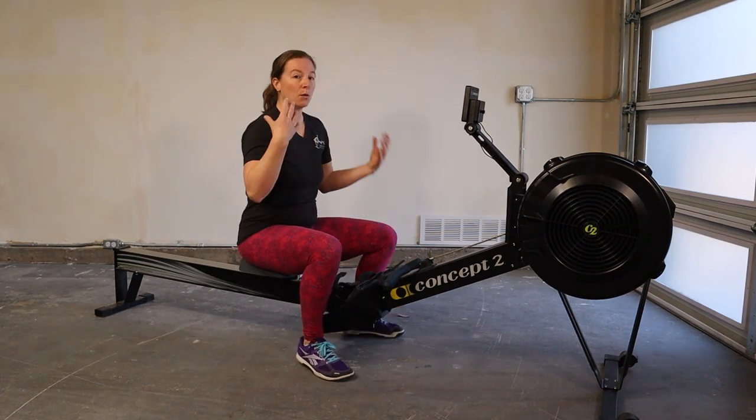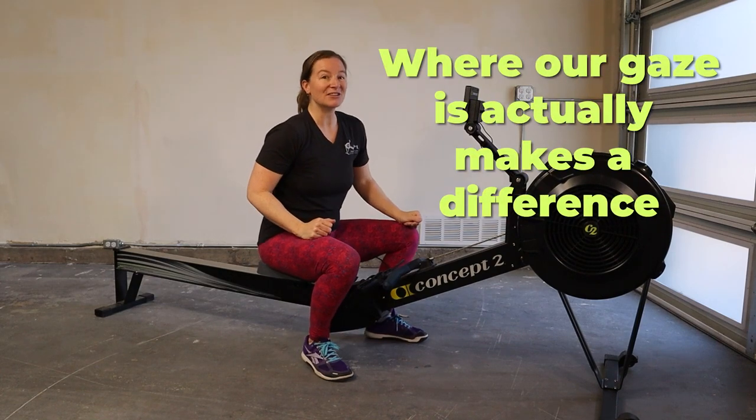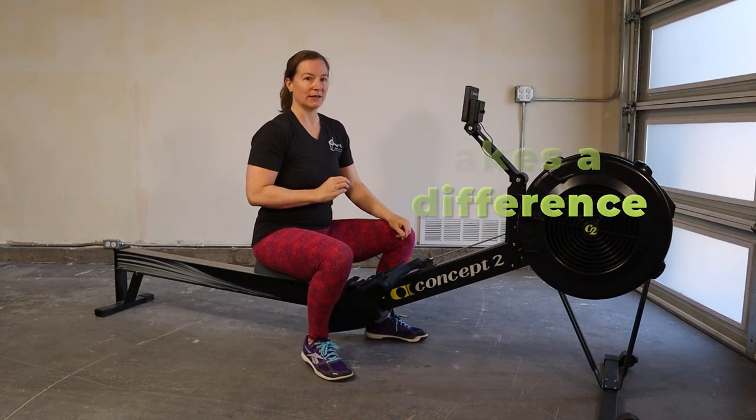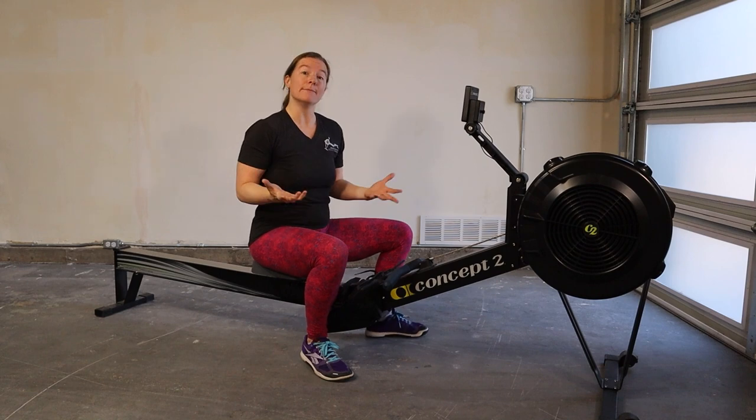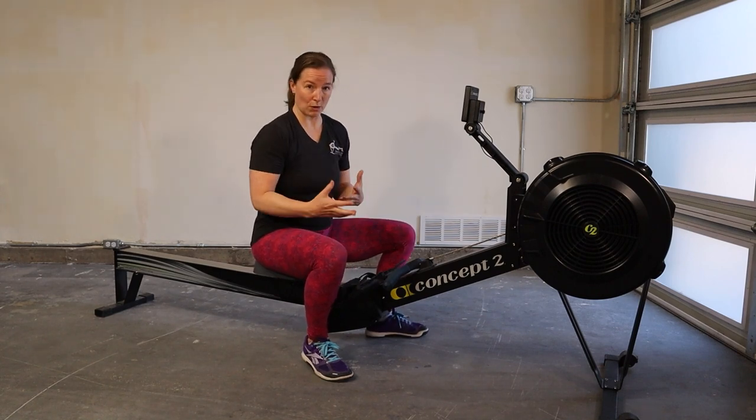When we're rowing, where our eyeballs are — where our gaze is — actually makes a difference in our stroke. Depending on what kind of machine you're using, you may always be looking in one direction or another.